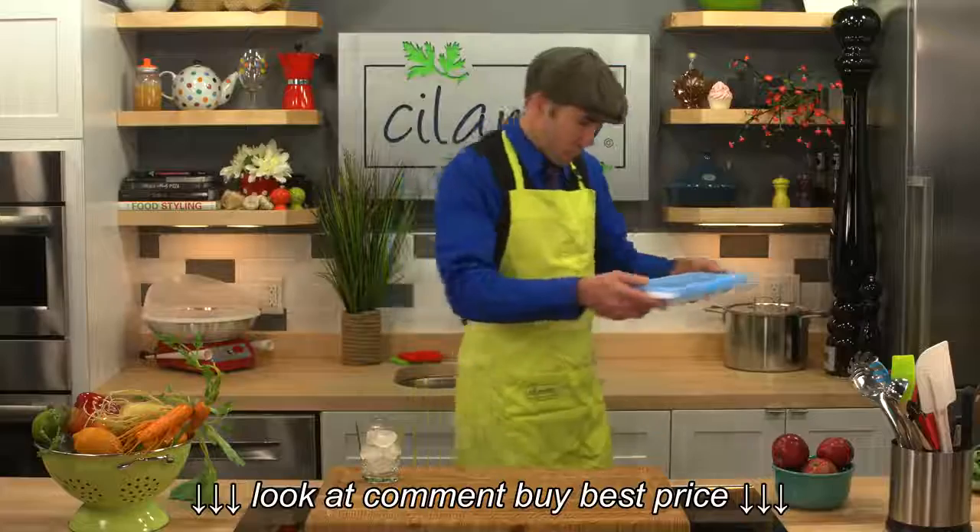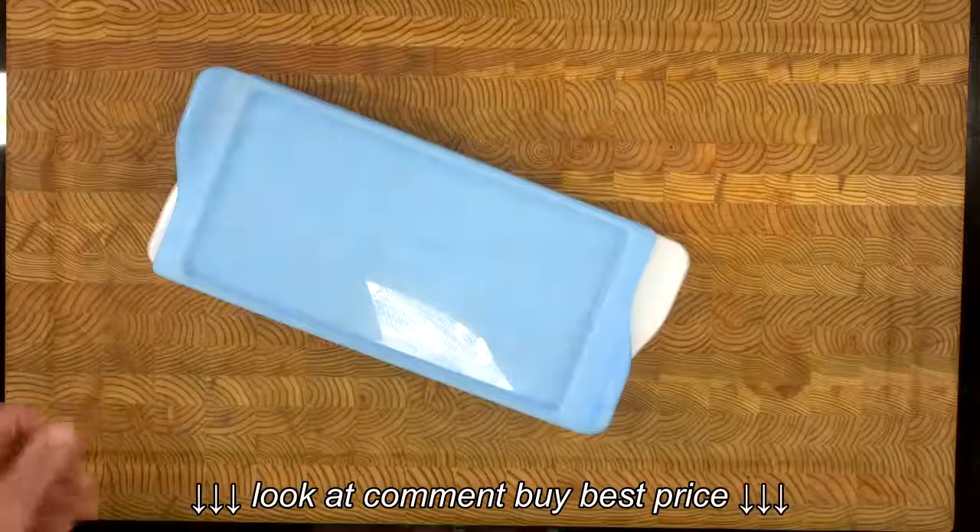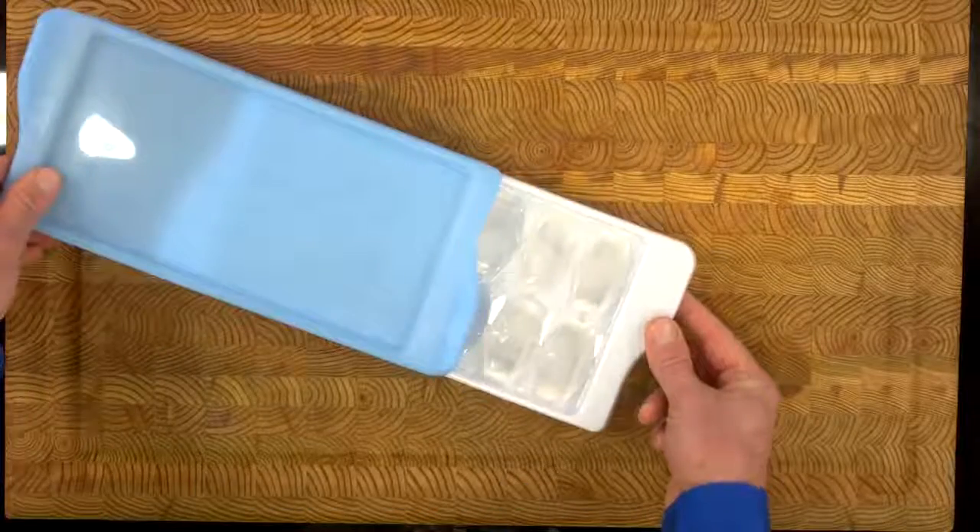The tray can make up to 14 ice cubes and the design means it's stackable, so you can fill your freezer with as many as you like.